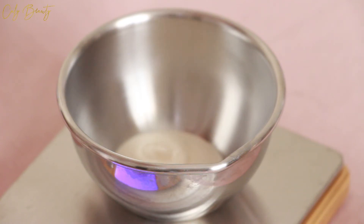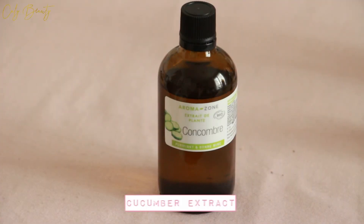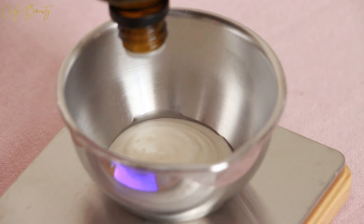J'intègre 10% d'extrait de concombre et j'ajoute 3% de concentré actif éclat-lumière. Il suffit ensuite de bien mélanger et d'appliquer en couche épaisse sur le visage — votre soin est prêt. (I add 10% cucumber extract and 3% active brightening concentrate, mix well, and apply a thick layer on the face — your treatment is ready.)